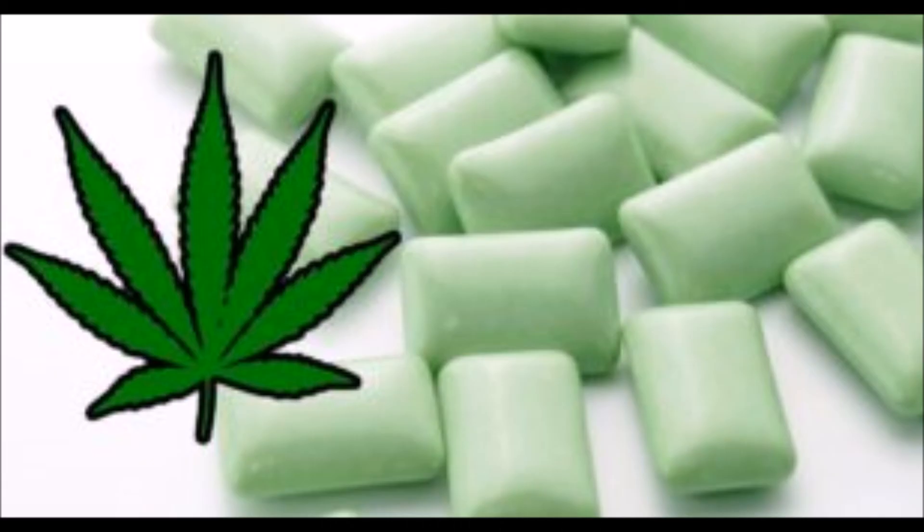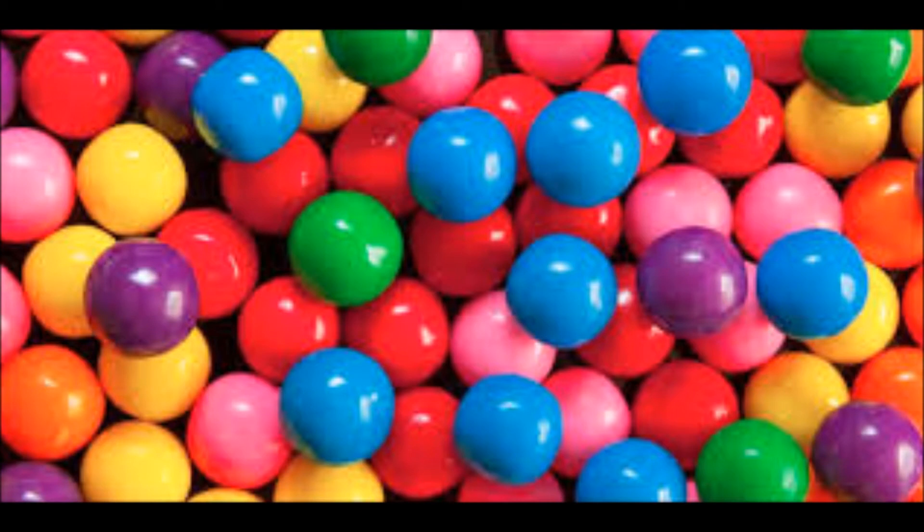Cannabis gum is already being sold in some markets. If you enjoyed this video, hit the like button and don't forget to subscribe to our channel.